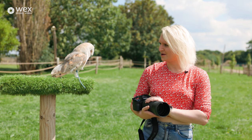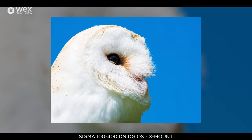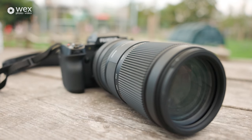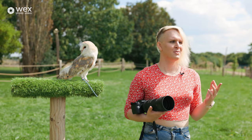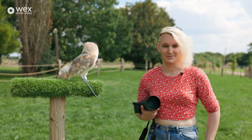Even on really bright days like today, this lens performs really well with flaring. The front element is coated with Sigma's super multi-layer coating which effectively minimizes flaring, ghosting, and all those sort of nasties that you don't want in your images.